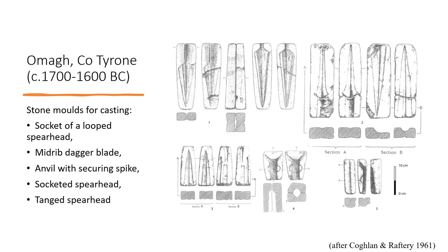The Omagh hoard is the earliest hoard of this phenomenon in Ireland. It includes five stone moulds; except for one, the moulds are complete, meaning both valves. All the moulds are made from the same stone — in this case a muscovite. It seems we have a homogeneous toolset for casting different kinds of spearheads, some blades, and a possible anvil — but no axes and no ornaments such as rings.